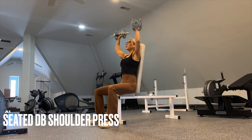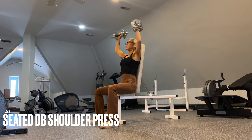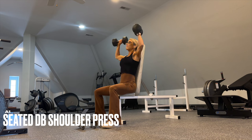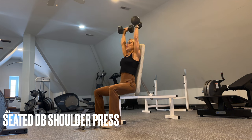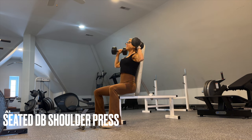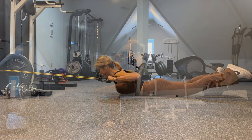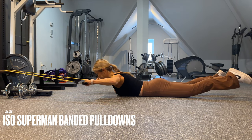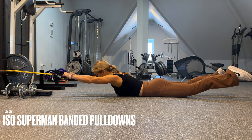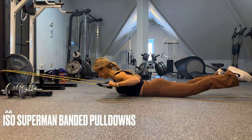A1 is dumbbell shoulder presses in a seated position. Maintain a semi-pronated grip throughout with a slow controlled tempo on the way down. We start with a high rep count of 15 to 20; every set the reps will decrease, and as the reps decrease, your goal is to increase the weight. You're supersetting A1 with banded iso superman pulldowns — pronated grip, really squeeze the lats on the way down.